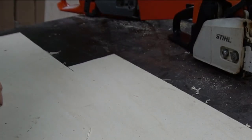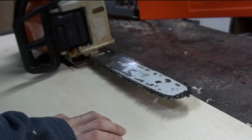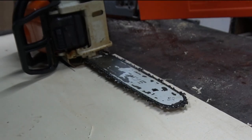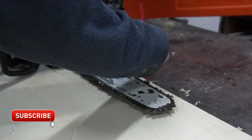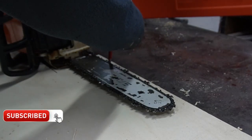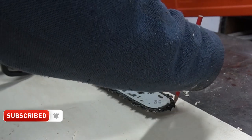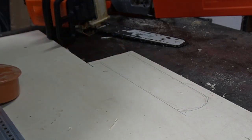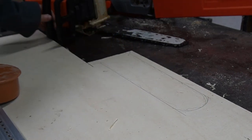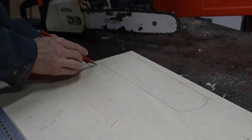I'm going to use some of this thin ply that's left over from an old project as the sides, and we're going to take some measurements. We don't want to just cut out the sides because it needs something to stick to to make it thick enough for the blade, so we're going to add a piece of wood down the middle.